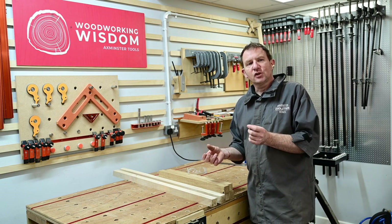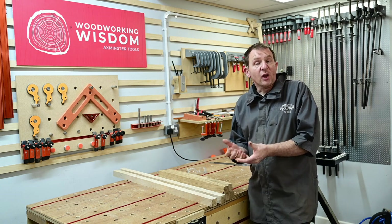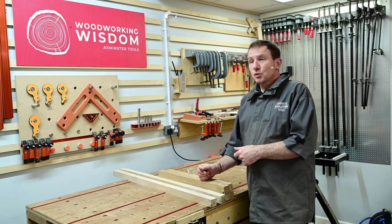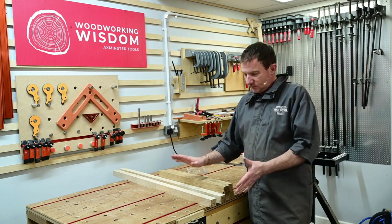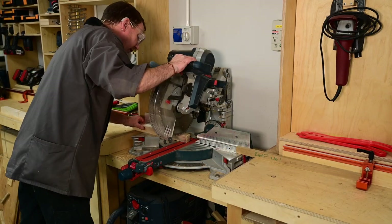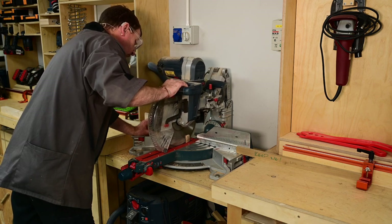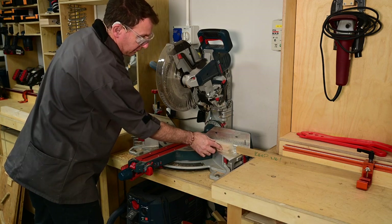The sycamore is in quite long lengths — I'll let them stay as longer lengths because it's easier to machine. I'm going to cut them shorter to make them easier to glue up and handle, but give me enough to make the board. I'm going to go for about 300mm lengths — that gives me enough to get eight bits out of each 300mm length. So we're going off to the chop saw.